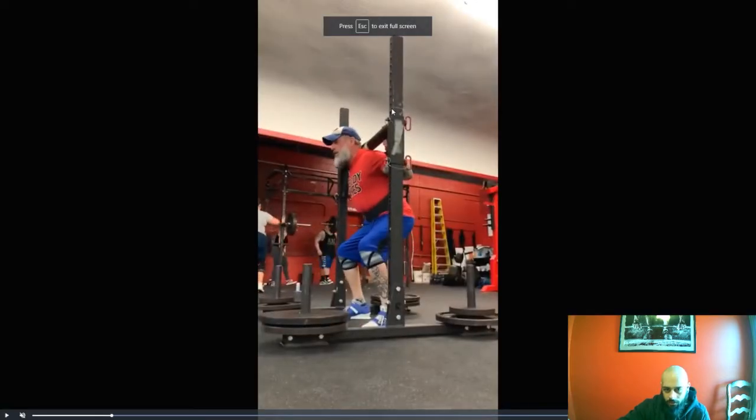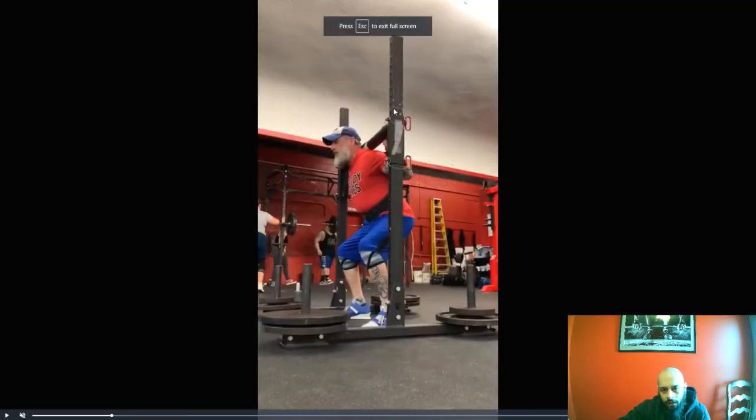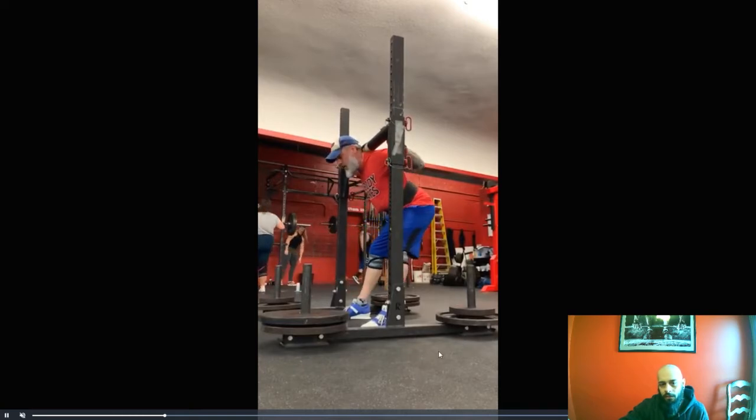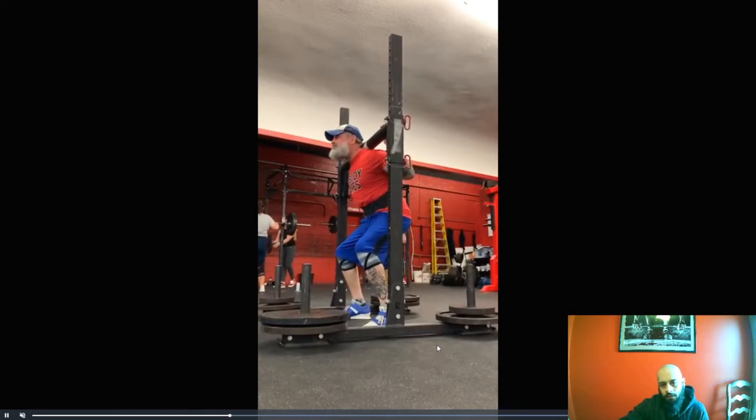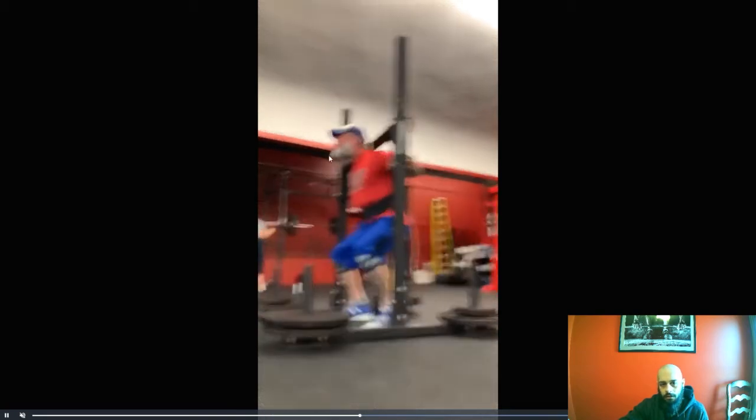These yoke squats — just make sure when we're tracking our data here that we're writing in kind of the height. I think that was 52, and I think this was at 50 inches, so just make sure that you make a note of that. With this, it's going to be very important that that bar and that weight is directly over the mid-foot. It's going to be a fine line between being balanced and not being balanced. We want that thing to go straight up — there should be no deviations.